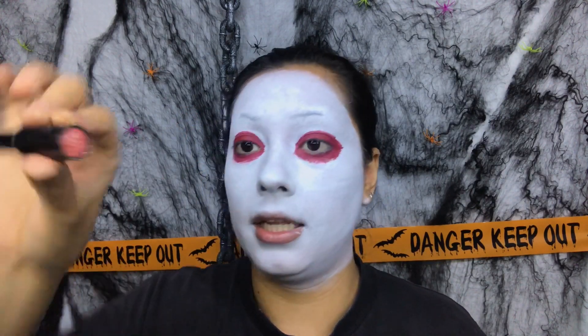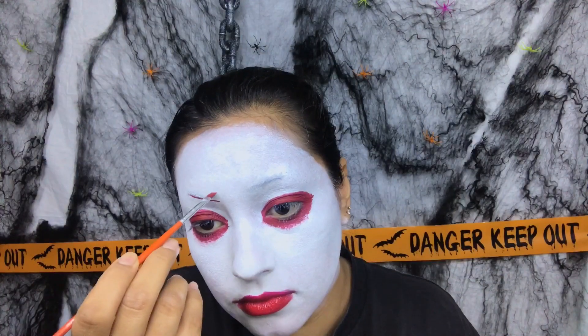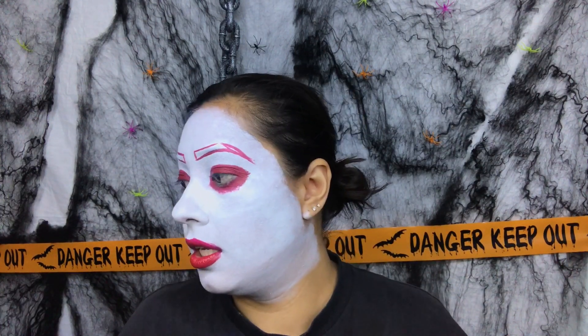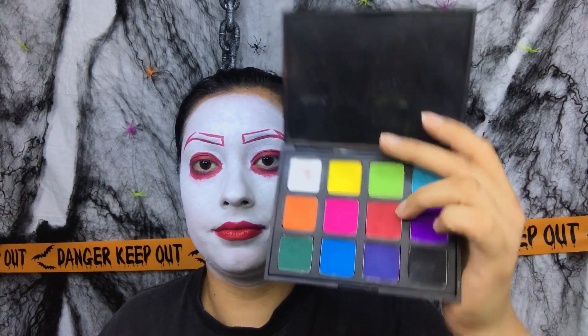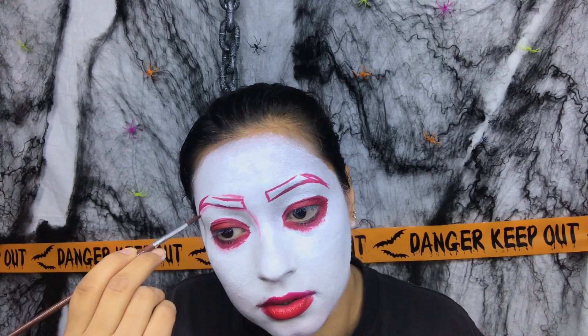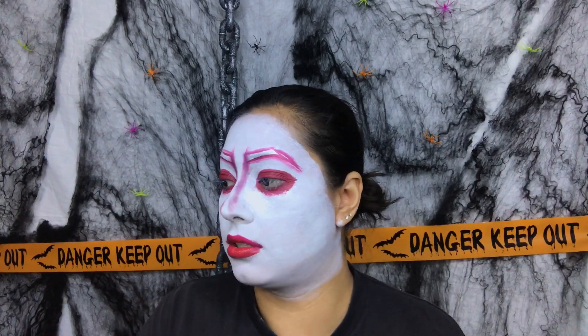For my lips I'm going to use this lipstick from Wet n Wild in Spotlight Red — it looks like this, and the number is 911D. Now this is where I get super creative. I'm going to use a Morphe 12-color Picasso palette and dip it into that beautiful red right there. Then with a detail brush, I'm going to dip it into the red one and start drawing some lines.